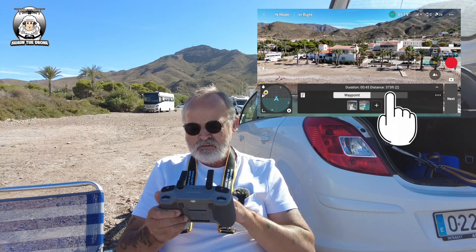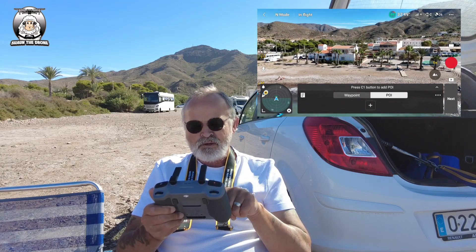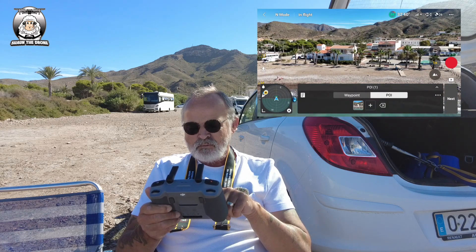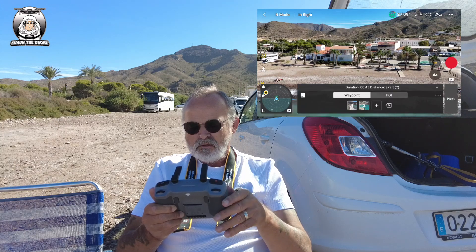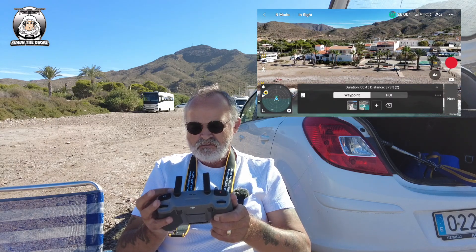Now I'm going to press 'Point of Interest'. I'm adding my first point of interest here, then switching back to waypoint mode, and I'm going to fly backwards from that position.